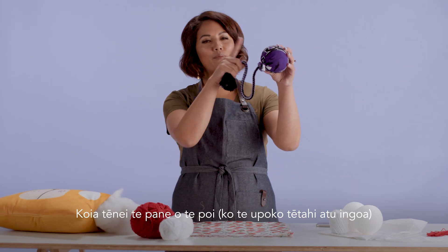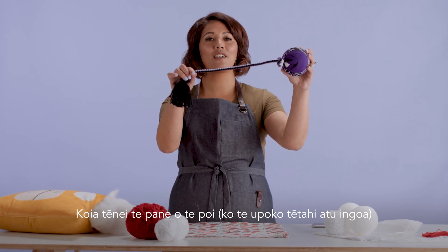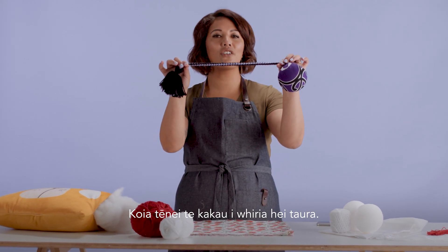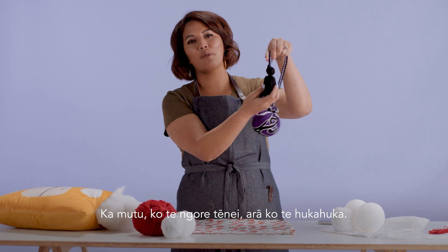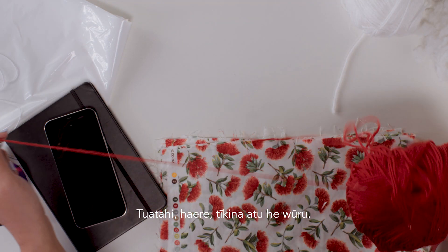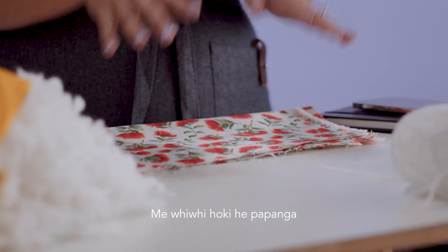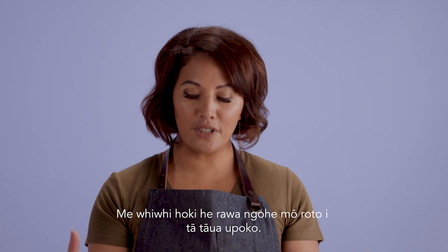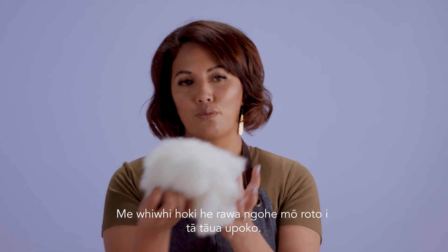What is a poi? We've got our poi head, which is our upoko. We've got our plaited handle, which is our taura, and we've got our pom-pom, which is our hukahuka. So firstly, go and grab yourself some wool. We also need some fabric, we need a liner for some sound, and we also need some filling for inside of our upoko.